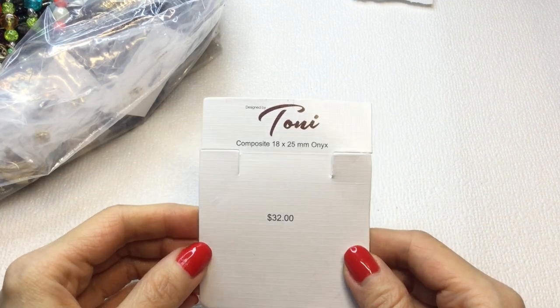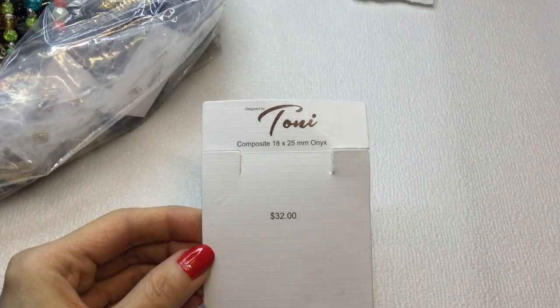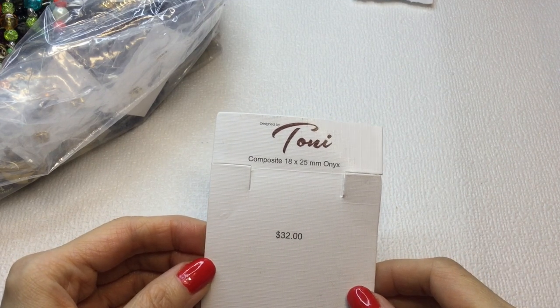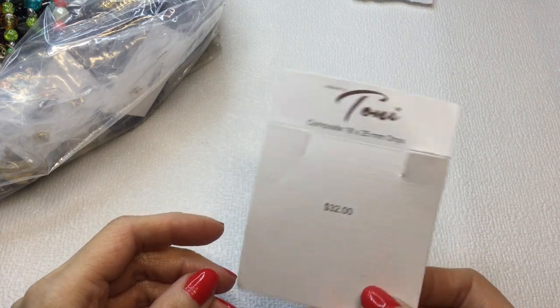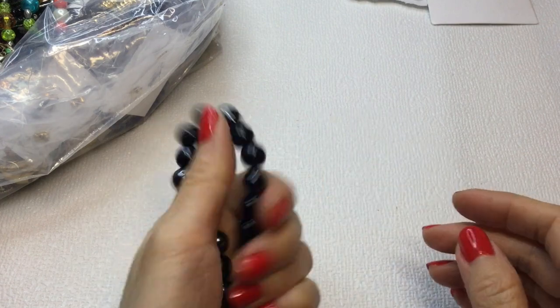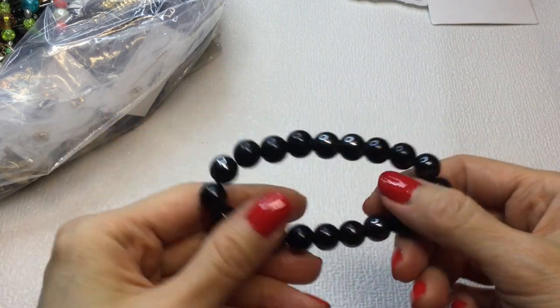We have a card that says Tony, $32 — composite 18 by 25 millimeter onyx. Hope we find it in here. We have a stretchy and this is not onyx, it's plastic. If anybody wants this, it will be $1.